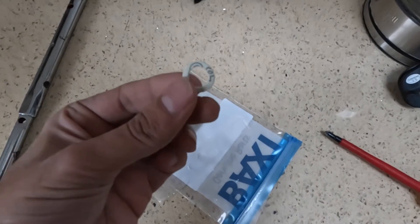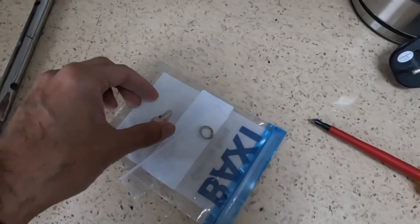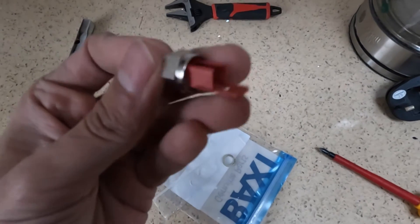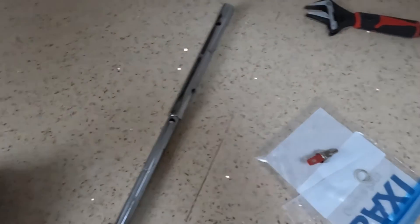This is the Baxi genuine part and it comes with a fiber washer. All we need is that socket there — it's 13 mil — so we'll use the 13 mil socket.